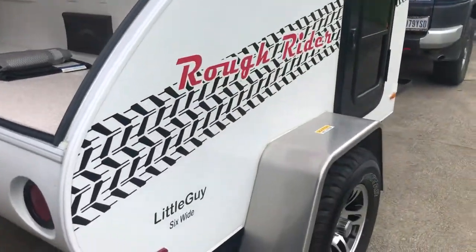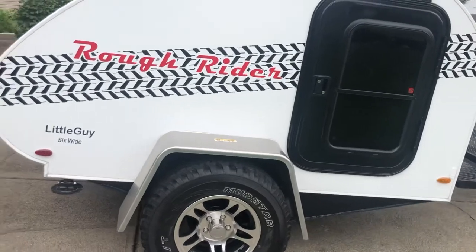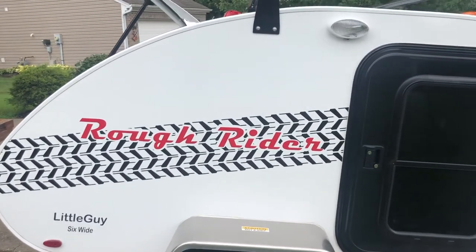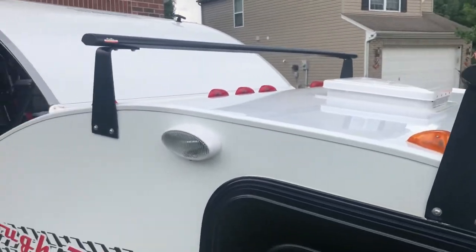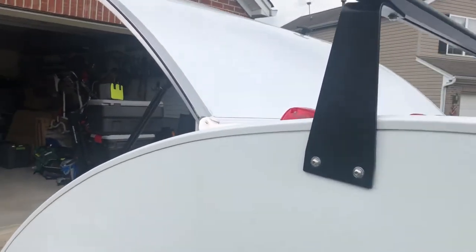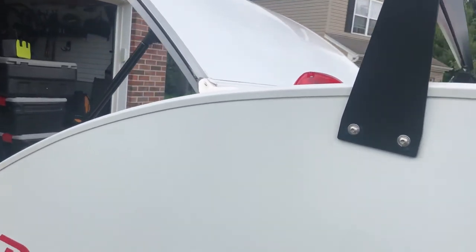As we move around the unit, you can see it has the graphics that Little Guy always totes with their little guys. It does have clearance lights both back and front, as well as a roof rack. There are going to be some modifications to that roof rack — a couple of awnings, maybe a shower stall basket.